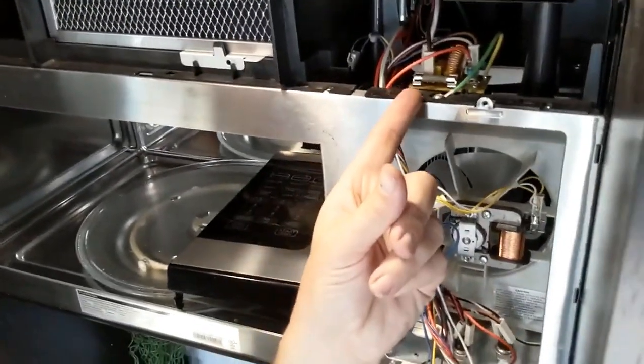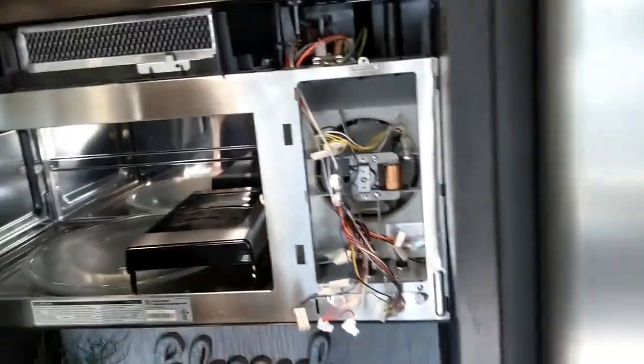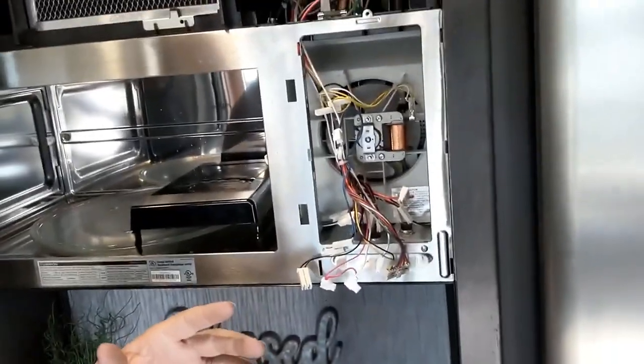I went back to Home Depot or Lowe's and got these - what I found out is the original glass 20-amp fuse. I've had these in now and we've used it pretty much every day, several times a day, and everything is good. It's as simple as you can get: just pop that thing out, put a new one in.